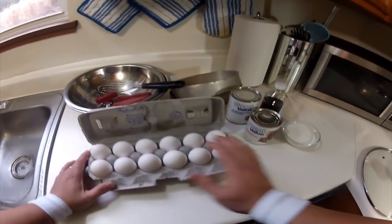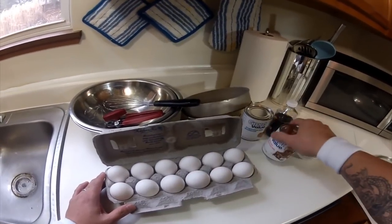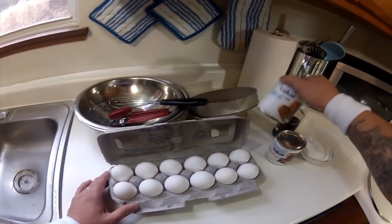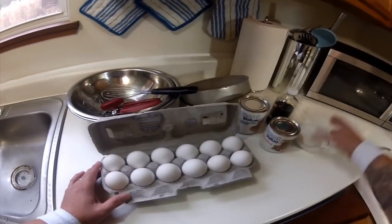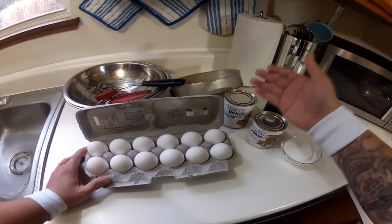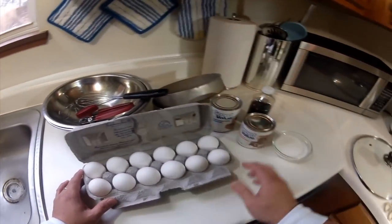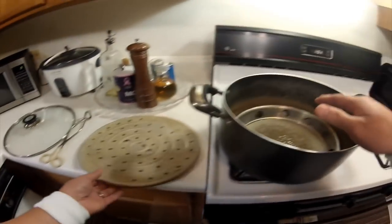Here's our ingredients: a dozen extra large eggs, condensed milk, a can of evaporated milk, a cup of sugar, and vanilla extract. And here's what we're going to be needing — we need a lianera and a steamer.